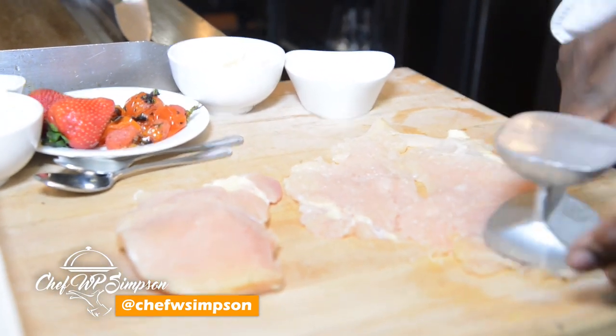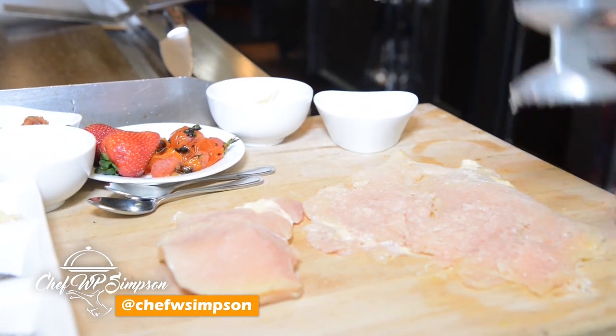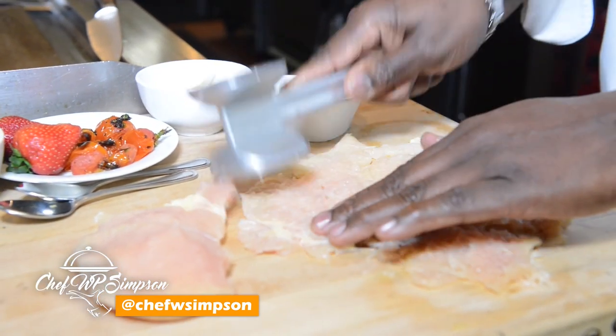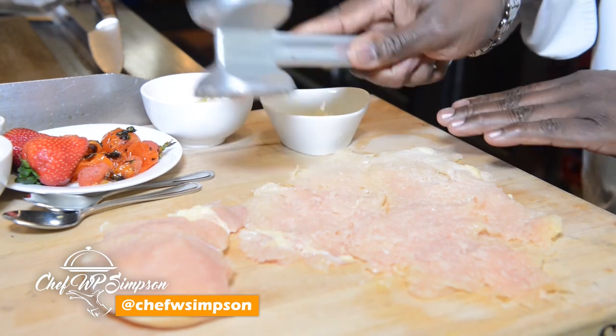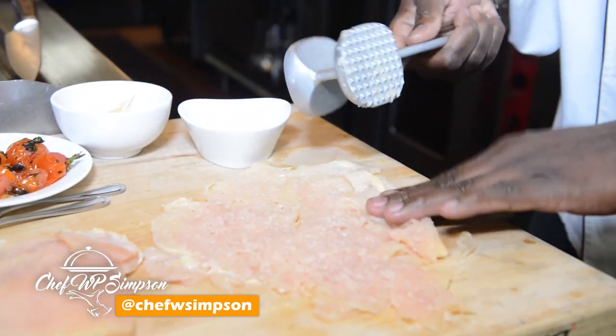Keep them nice and thin — make it a nice paper thin. See that? Nice. Beautiful. When you have it nice and thin, look at that. That's what I'm talking about.